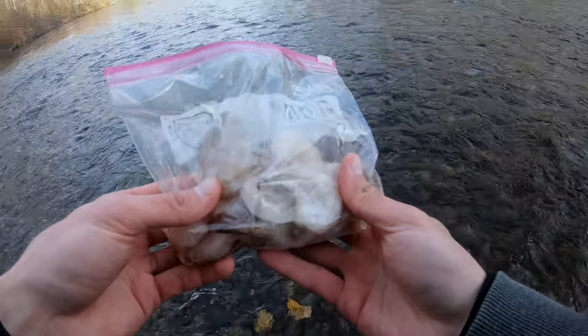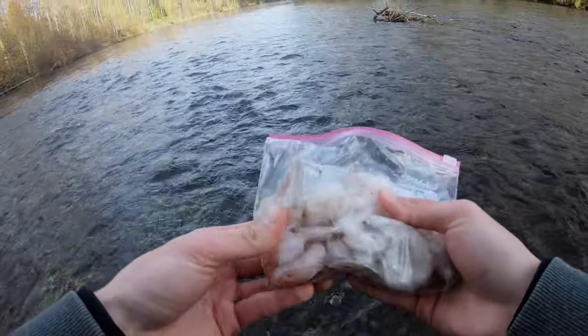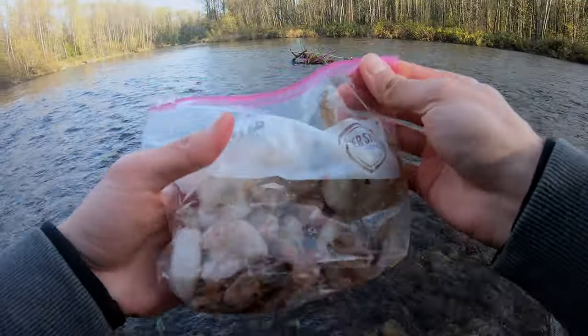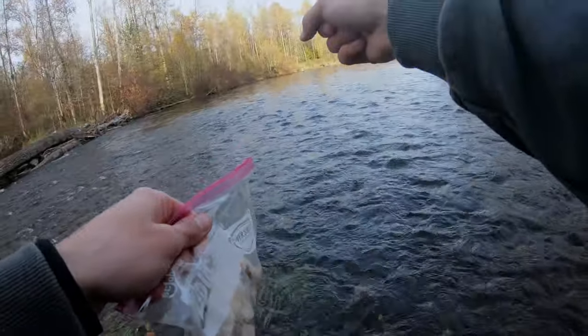I've got this raw shrimp — it's still a little bit frozen, but I'm going to break it up with my hands as best I can and put it on the hook. I have a little shrimp left over from the last time I was fishing, so I'm going to put this in my pocket and then we're going to walk over and get fishing.